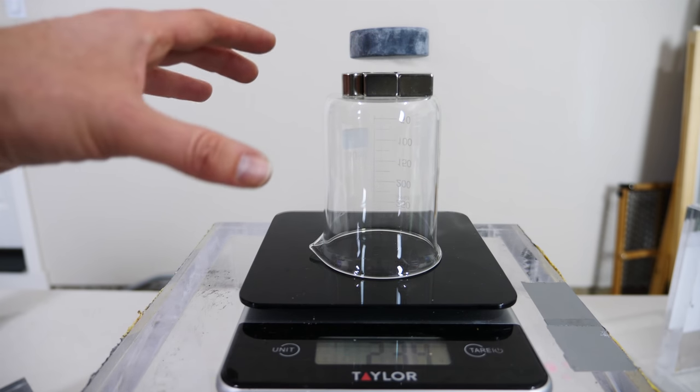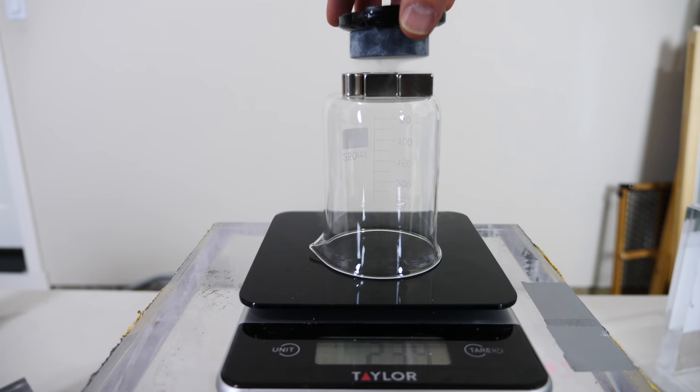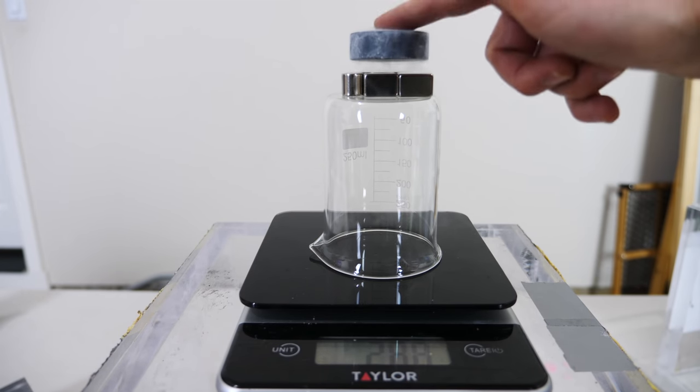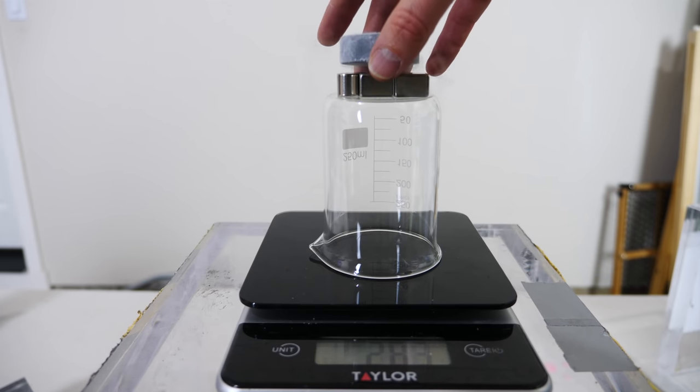You can see that the weight still increases even though it's levitating on top. I can actually set stuff on the superconductor — let me set my lens cap on here, and you'll see that the weight goes up even more, as if I'm just setting it on the scale by itself: 248 grams. So it's as if there is actually a material in between there supporting the weight. Putting a superconductor on a scale does increase the weight as if you're just setting it on the scale normally.